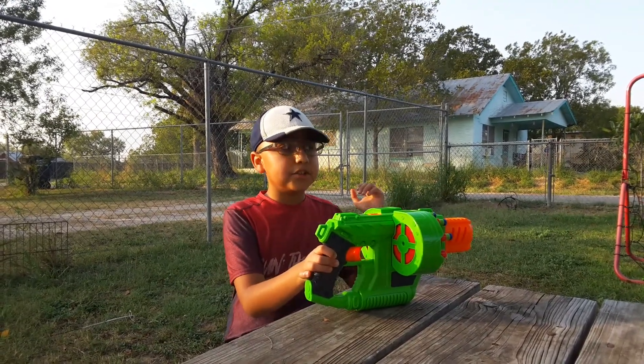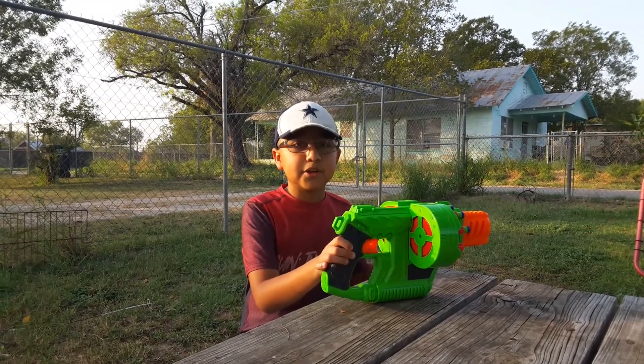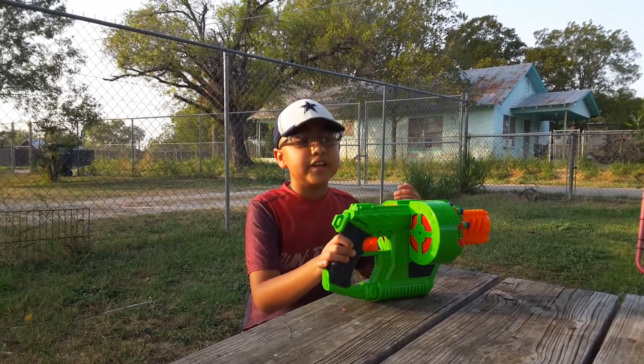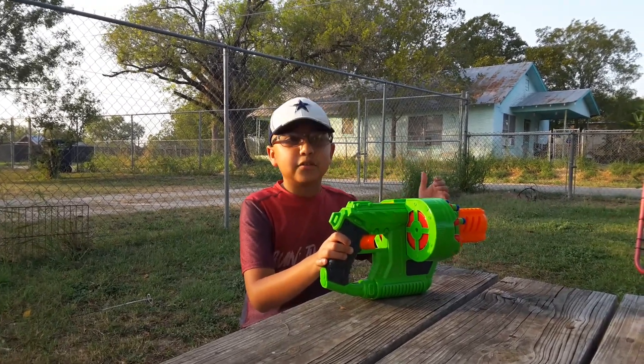Anyway guys, thanks for watching. Make sure to like and subscribe. Go check out my previous video — the Nerf Fortnite Drum Gun vs Adventure Force Villanator. Check out my channel. Anyway guys, Dark and Roman out.